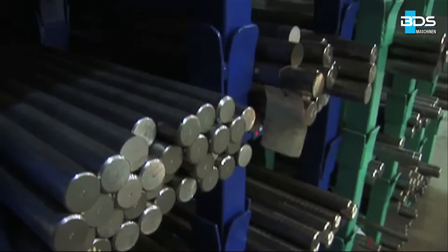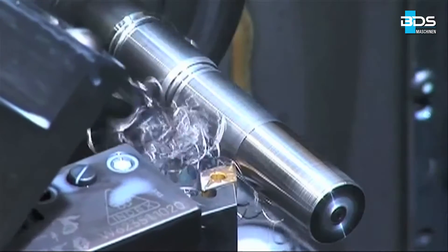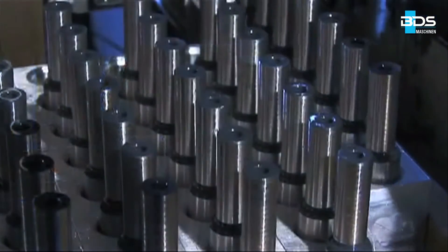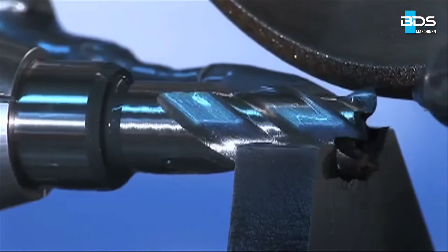Manufactured in the modern production facility of BDS at Mönchengladbach, Germany, from supreme quality steel from Germany. A streamlined high standard of automation and production process. The large production capacity set up at our corporate premises forms the basis of the high quality and availability of the BDS core drills.